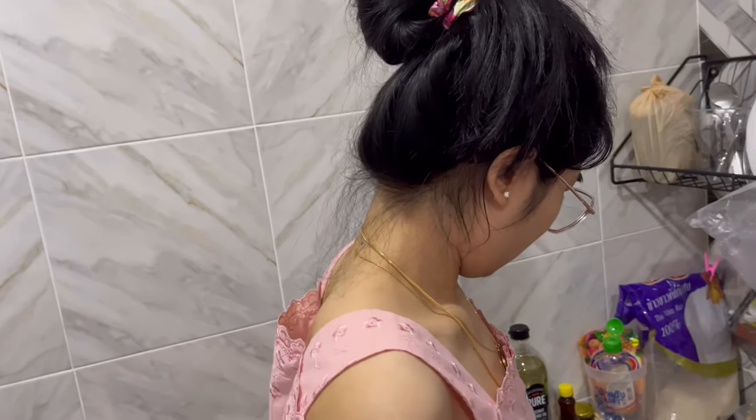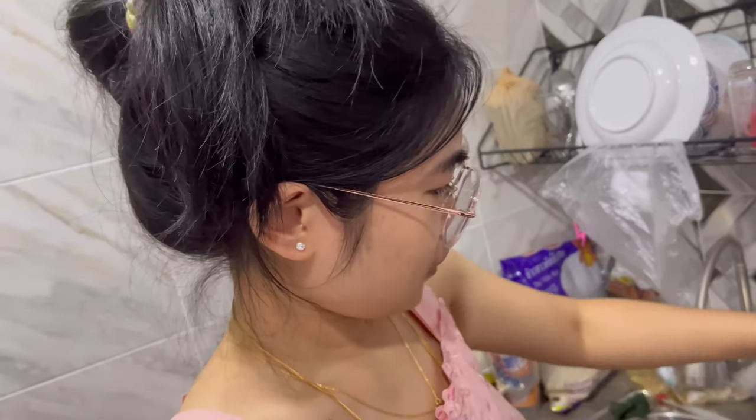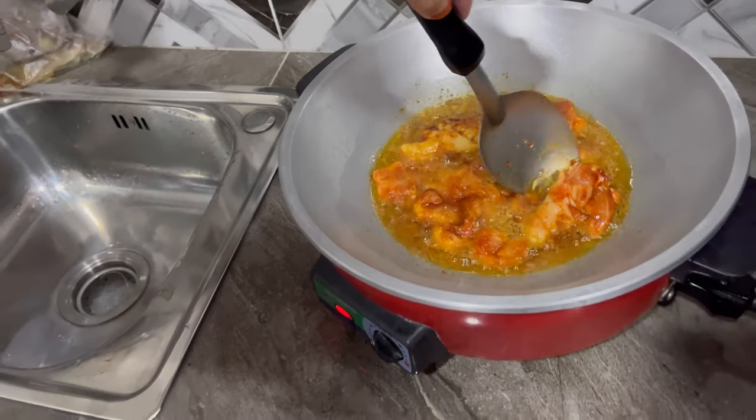How much time do we need to wait? How many minutes do we need to wait until it gets ready? So we have to wait, guys, until it gets ready.